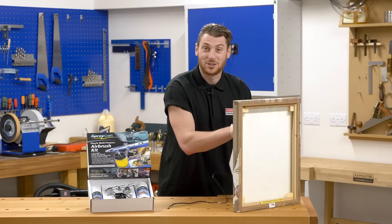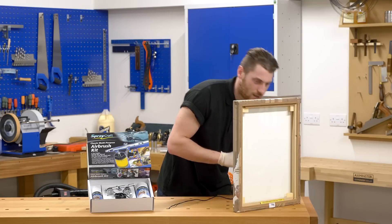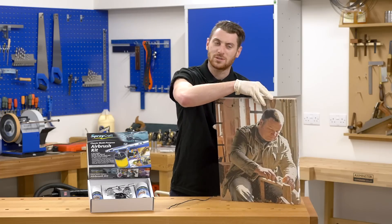Oh, you join me here whilst I finish off my latest masterpiece. Not sure on this one, but time will tell.